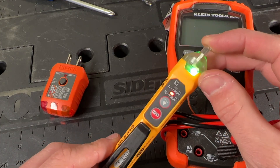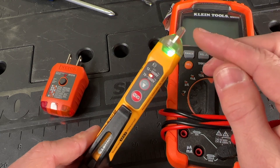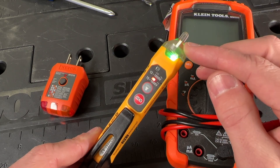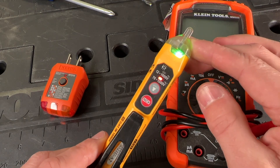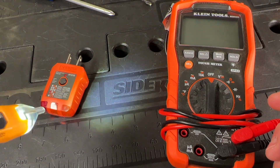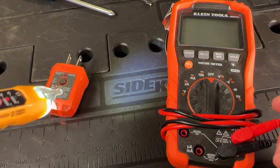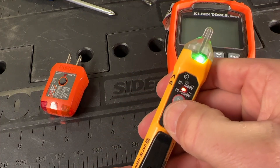Some testers without a green LED can be confusing — you might think you don't have power at a wire you're testing, whether it's a light switch or outlet, when you actually just don't have battery power in your tester. That can be a dangerous situation. You should also get one with a built-in light, since when you're turning off circuits you could be working in the dark and it's nice to have light readily available.